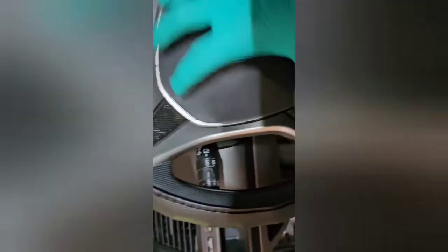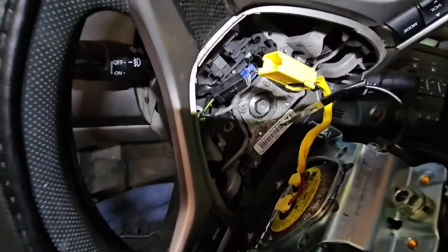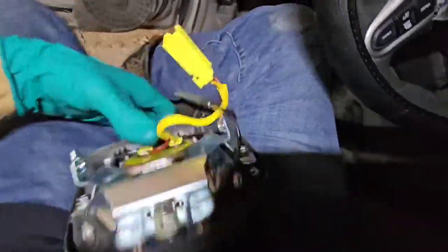Next step, you're going to pull this sucker out. Now when you pull it out, you're going to see there's a yellow cable that is retained. Right there — take that guy out, and then this assembly here, you're just going to slip that out. Alright, there you have it — the airbag's completely loose. There's your assembly.